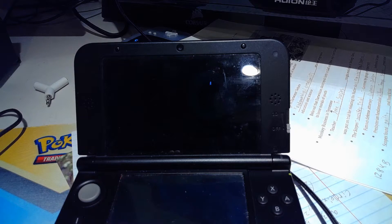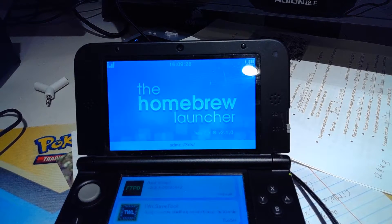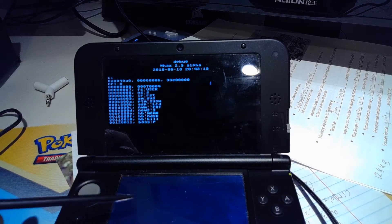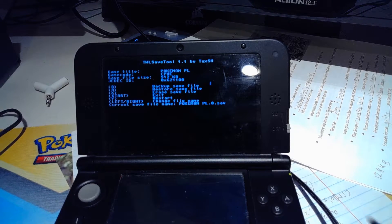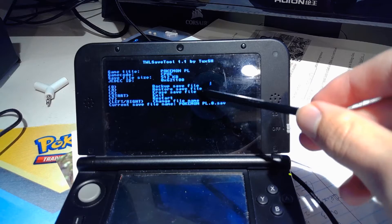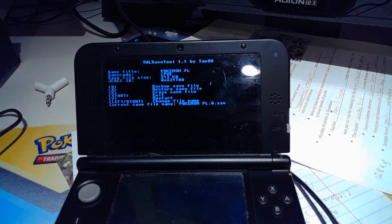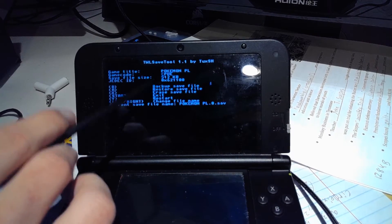Next thing you're going to want to do is download TWL Save Tool — I will put a link in the description. Open it up and you're going to see a bunch of lines. The first line says 'Pokemon PL' which means Pokemon Platinum, then it gives you a game code and a save file size. This is really important — write this down: 512 kilobytes.